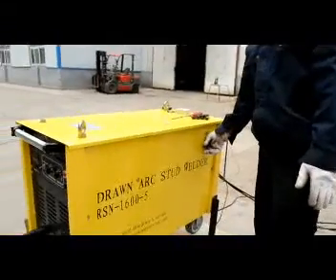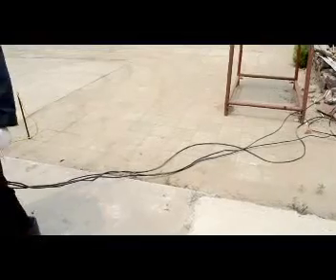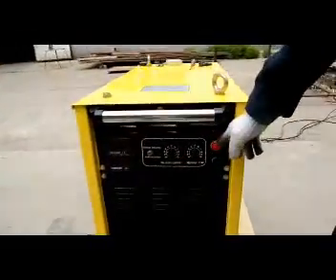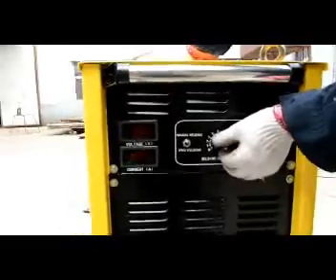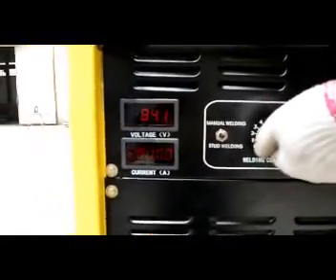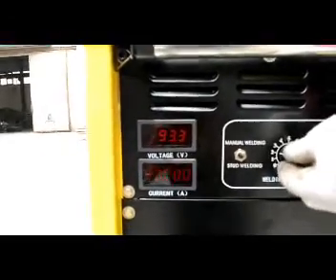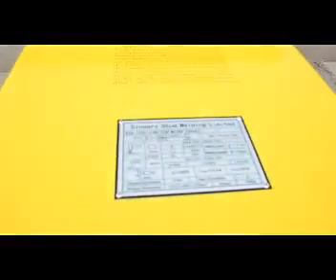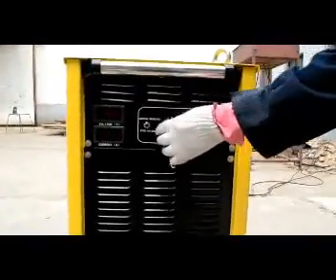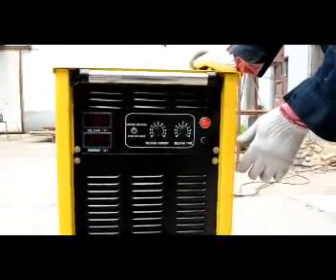Then turn on the power switch. Connect the power source and turn on the power switch. The power indicator lights. Turn the functional switch to manual mode, then rotate the current knob counterclockwise to zero. The voltage should match the no-load voltage shown on the data plate on the machine, about 80 volts. If the no-load voltage is only one-third of the required no-load voltage, turn off the power and exchange any two phases of the power cable until the no-load voltage is normal.